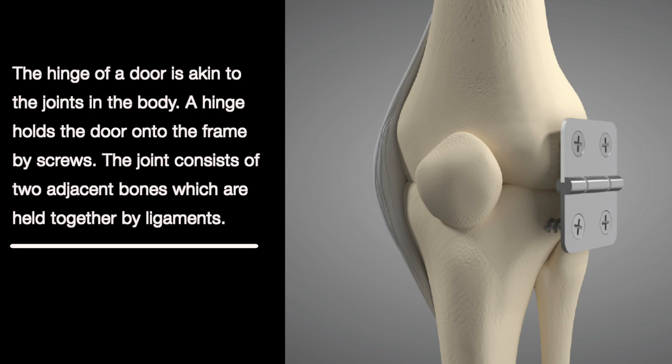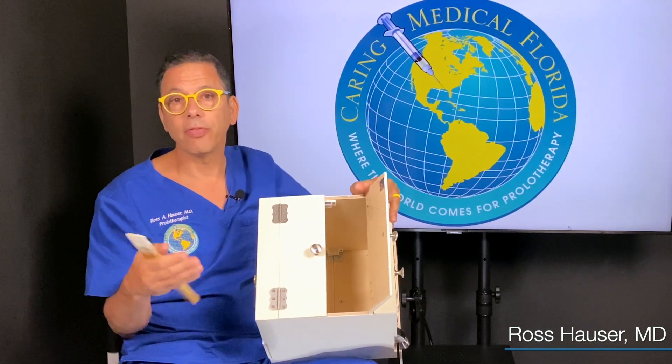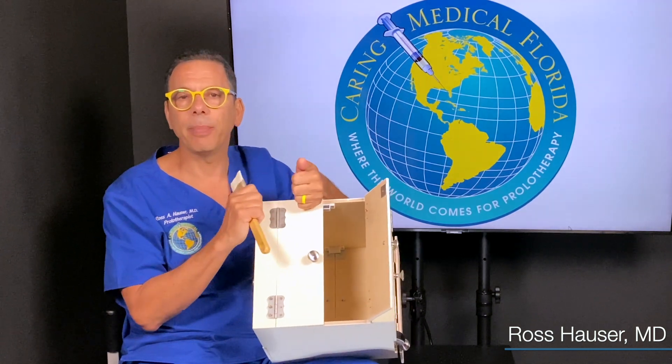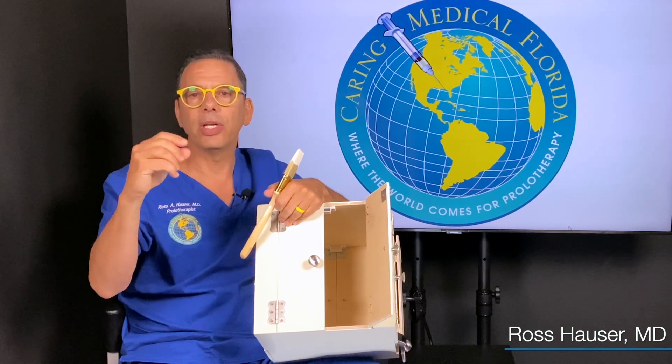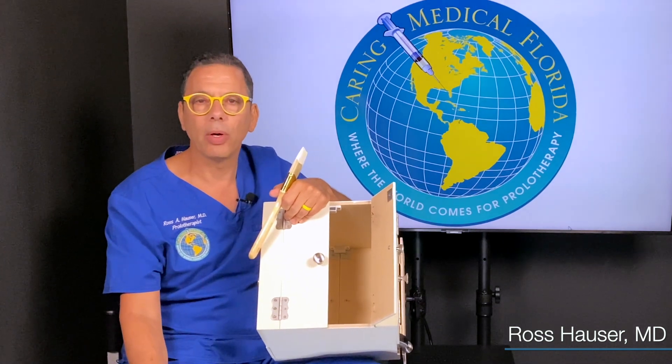So the first problem when the joint starts to break down is that the screw is loose — the ligament is injured and it's not holding the bones in place. Once the bones move in a destructive manner, the pressure on the cartilage and on the meniscus goes way up. What happens is the meniscal cells die, and we call that meniscal degeneration. Once enough cells die, the meniscus gets so weak that it basically tears and you get a meniscal tear. Eventually the pressure goes onto the cartilage, the cartilage cells die, and you start getting a thinning of the cartilage. Then the body, to stabilize the joint, will overgrow the bone.